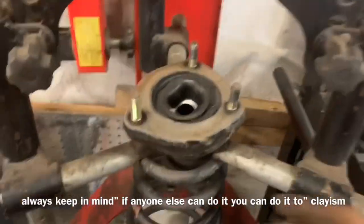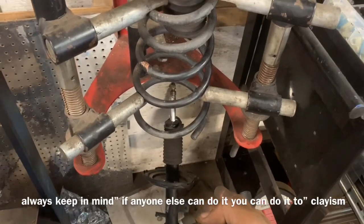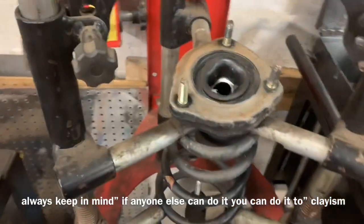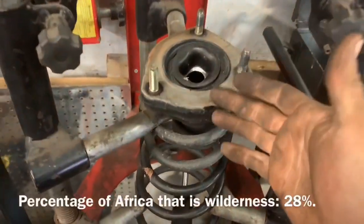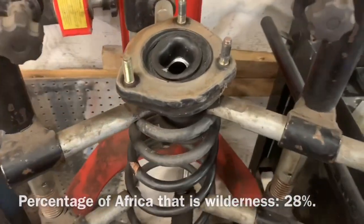When I was setting up the video to remove this spring, the strut just fell right out — sorry I didn't have it on video. So that tells me that this hole was wallowed out pretty well, so be very careful when you're taking it apart. I will mention there was no tension on the spring and the spring did not come apart at all.